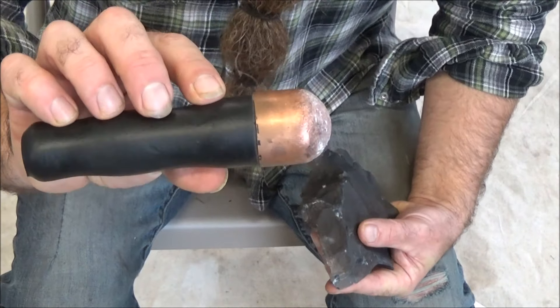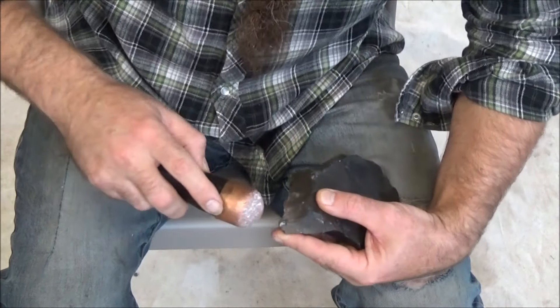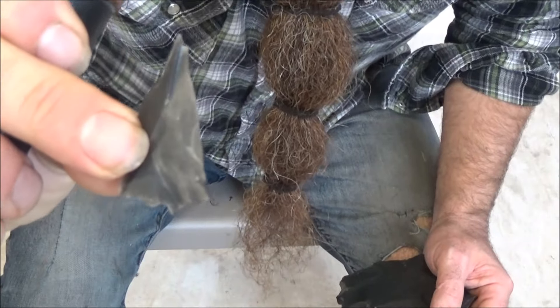Finally, let me try the copper bopper. Same idea — hit downward, support the piece, try not to cut yourself. Again, I've got a nice little piece; almost looks like an arrowhead, doesn't it?